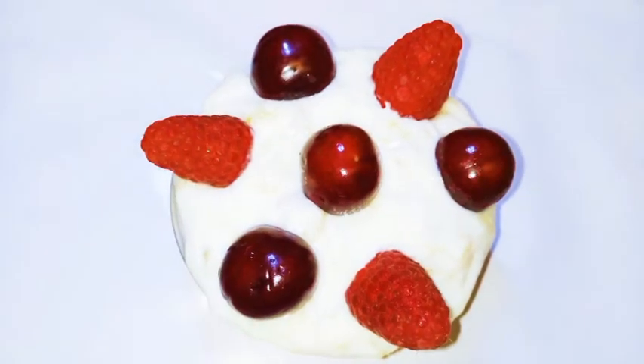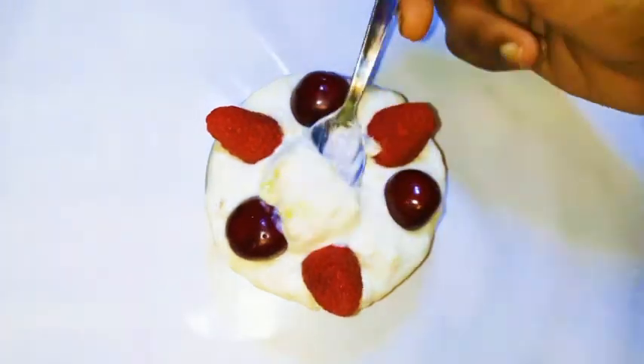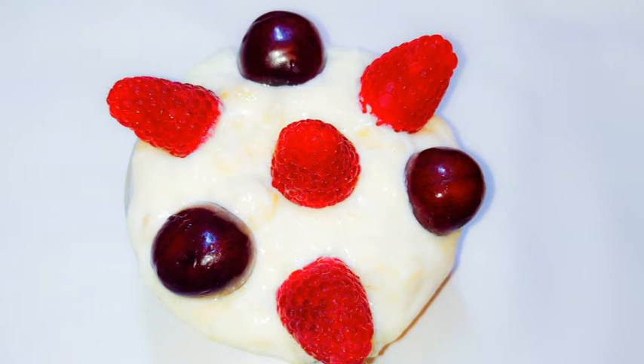And voila, it is ready! I bet you are going to love this — you should definitely give this a try, especially if you want to eat healthy.